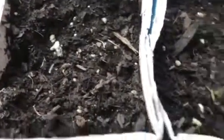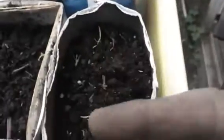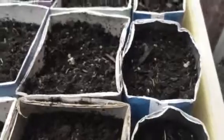So we'll see. I'll probably thin these out to maybe four or five, maybe six per container depending on the size. This size I'll probably leave about four or five in here, and these little ones probably about three max. But it sprouted up really nicely, so I'm gonna have some purple carrots. We'll see how this experiment goes — I'll keep you updated.